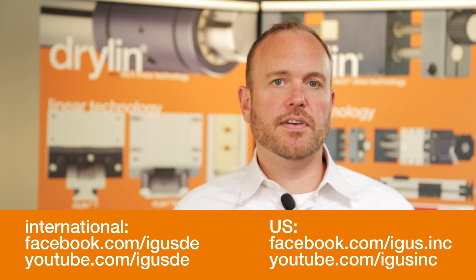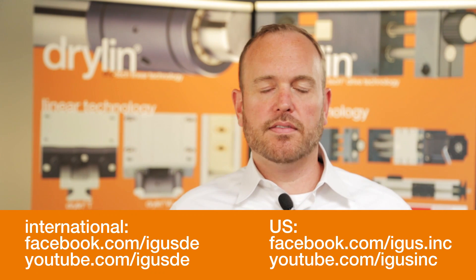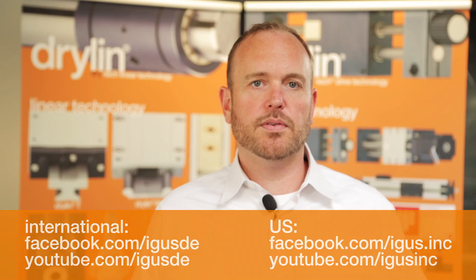I really hope today you were able to learn something more about Aigus Motion Plastics and in specific the Dryland W product line. Like us on Facebook, subscribe to our YouTube channel, and please, if you use our products for one of your DIY projects, give us some feedback and post it on the internet. We'd love to hear more from you.